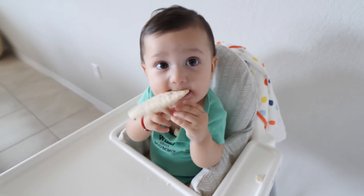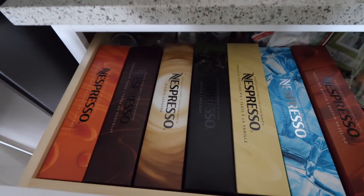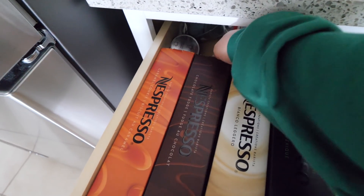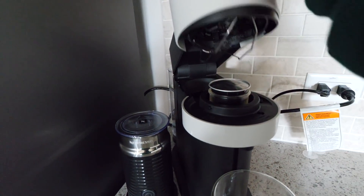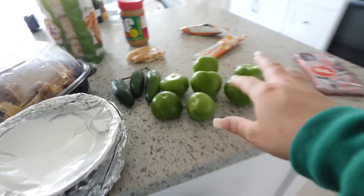I'm going to start on my coffee because you guys know I need it every morning. I bought new coffees at the Nespresso store and today I'm going to try the chocolate fudge one. Let me show you guys my recipe for it — I'll pop it in, close it, and start brewing.